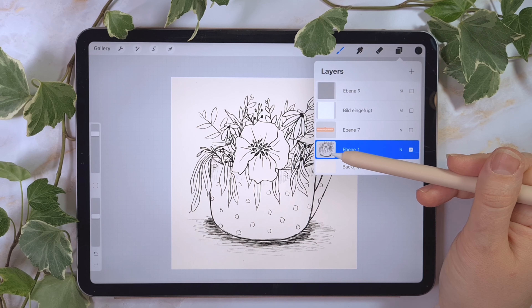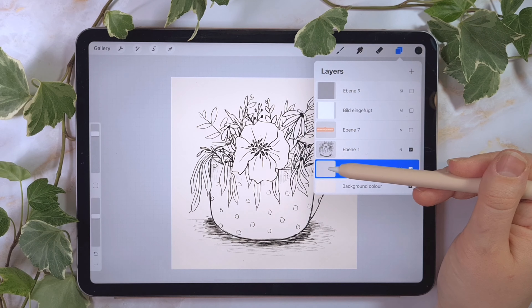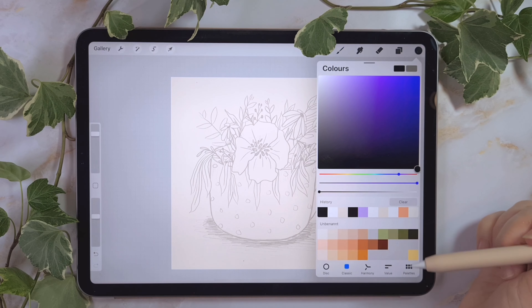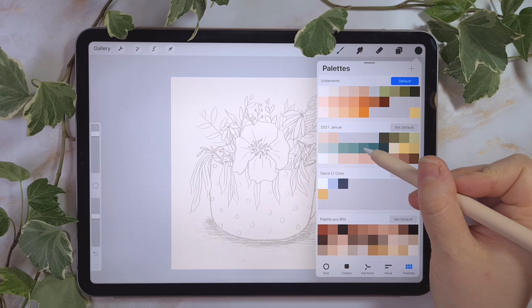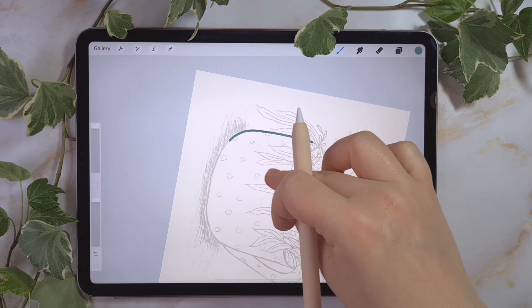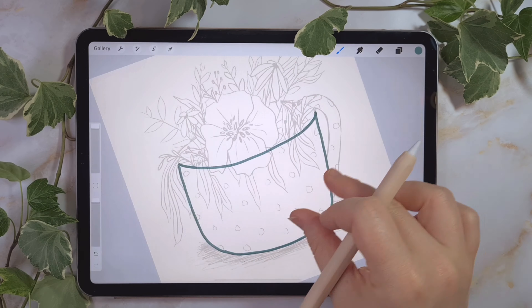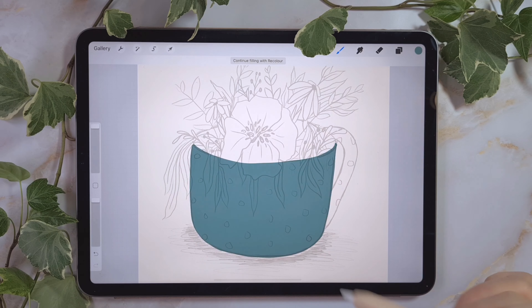I'm creating a new layer, putting it under the sketch layer and lowering the opacity. I'm on my empty layer and now choosing the color for the cup — I will use a blue color, going for the lighter one. I'm using the monoline brush, a standard Procreate brush, and drawing the outline of the tea cup or coffee cup. When you finish the outline, you can pick the color and drop it into the outlines, and now you have a filled layer. It's super easy and fast.